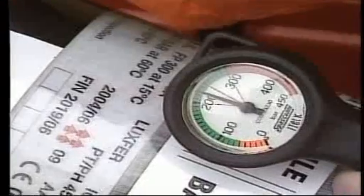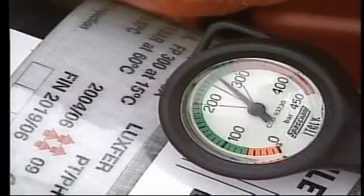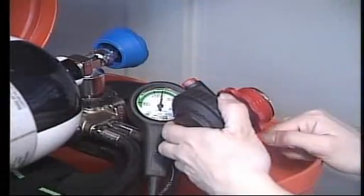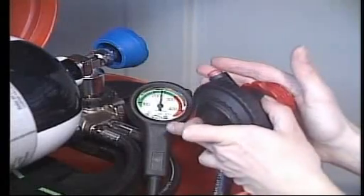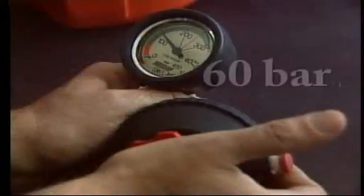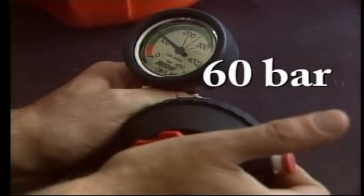To check the warning device, proceed as follows. Open the cylinder valve and pressurise the set. Close the cylinder valve. Unlock the demand valve and at the same time shut, by means of the palm of the hand, the air outlet, and then let the air escape gently.